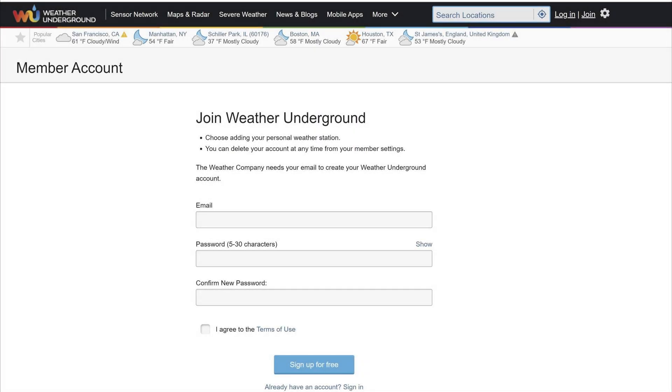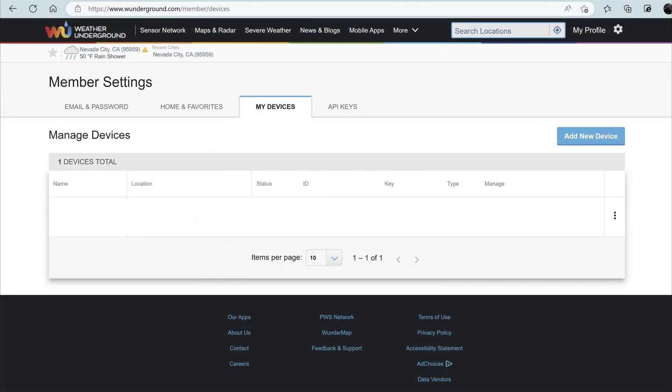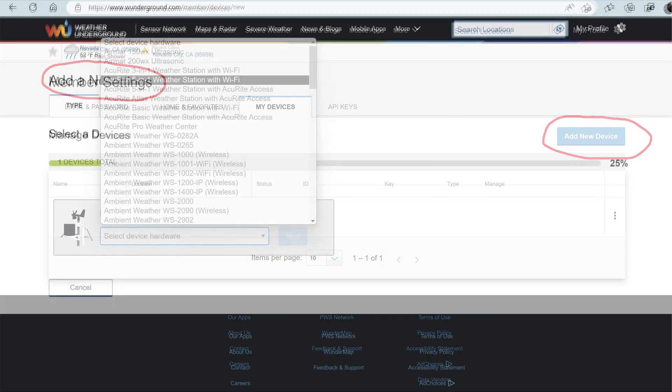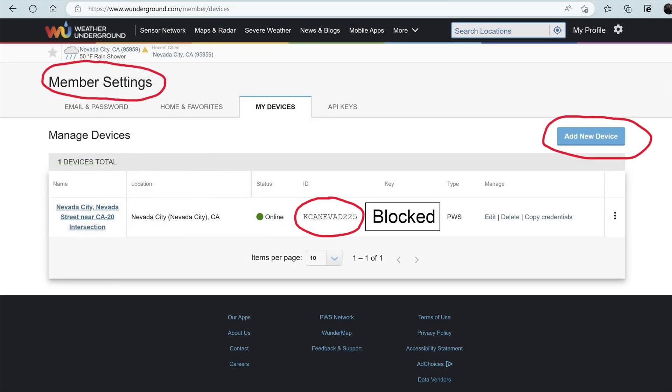Now let's connect this to Weather Underground so you can use it on your tablets and other devices. Go online and join Weather Underground — you can create an account using an email and password, it's free. Once you've created that account, go into your member settings, then My Devices, and within that area you can add a new device. You'll see a drop-down with a number of manufacturers; they're sort of agnostic about what device you use. Once set up, it will give you a unique station ID and a unique security key — keep both of these handy.